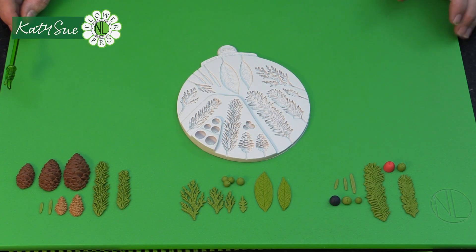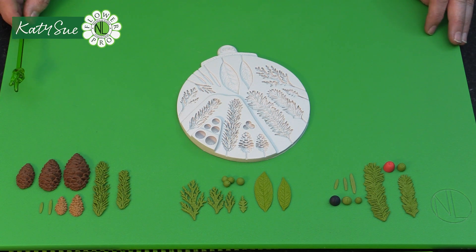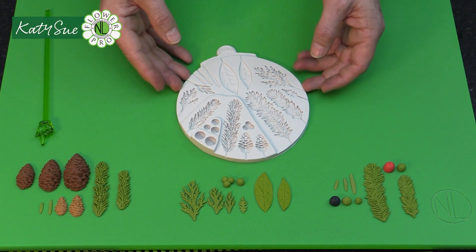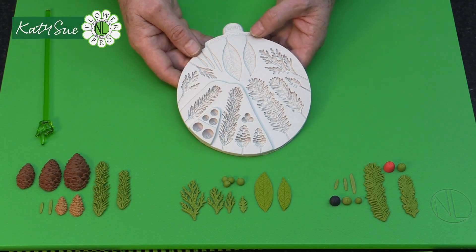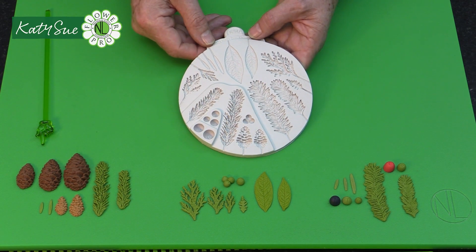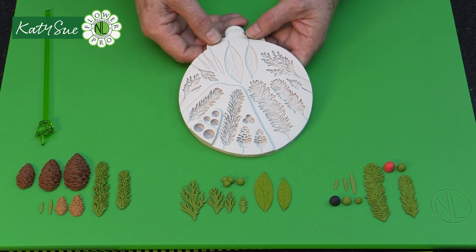This is my fantastic new Winter Foliage Flower Pro Mold. As you can see, it's a very incredible mold with lots and lots of elements — just like many of my other molds like my wedding foliage and my ultimate filler flowers. There are many fun things you can do with this. This is going to be part one of three videos.